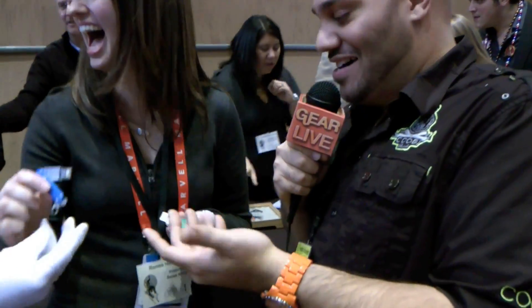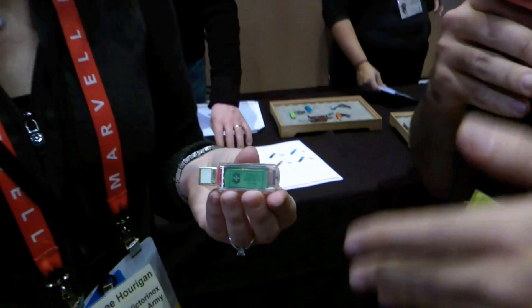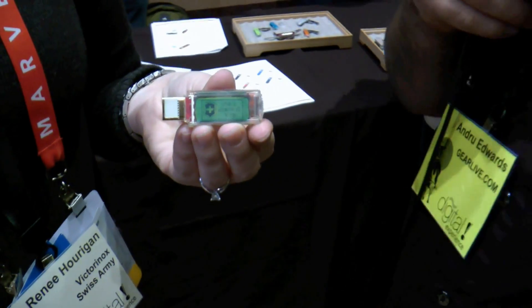That's cooler than I thought it was — I thought it was just a one terabyte SSD. And look at the size of that. Most SSDs, first of all, don't even come in one terabyte sizes, and second of all, are not that small.